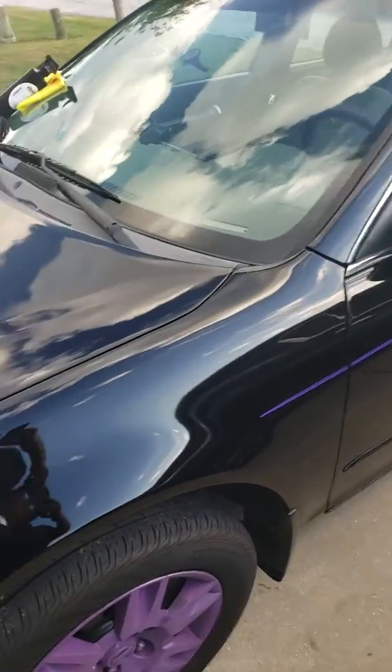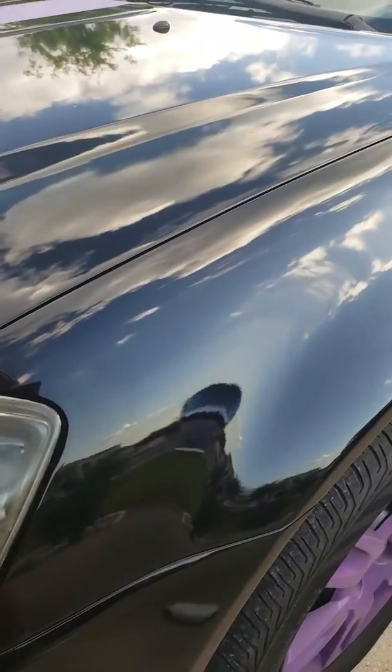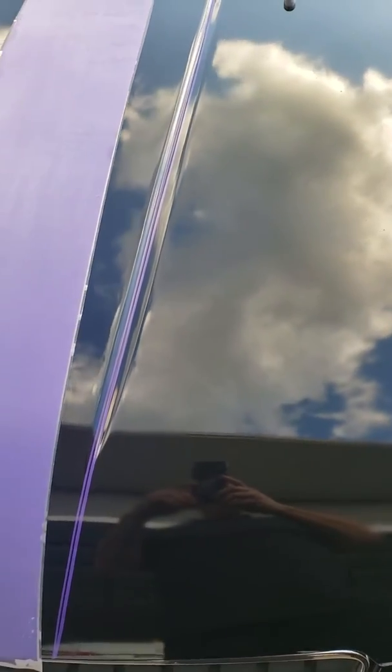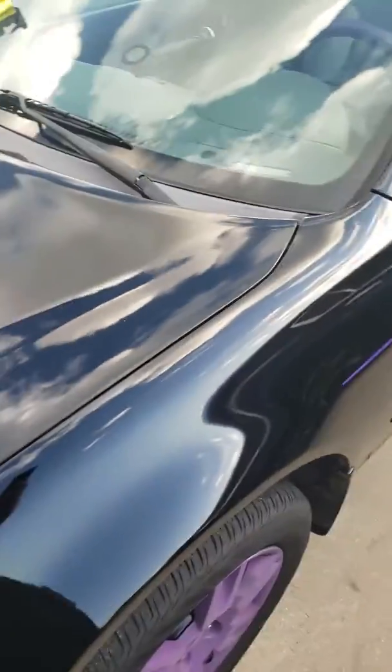Just look at the shine — even on a cheap paint job, this stuff really does it. You can see some of the contaminants in there, but I'm pretty impressed with this product. For being an inexpensive paint job, it actually gives a very nice glossy shine.